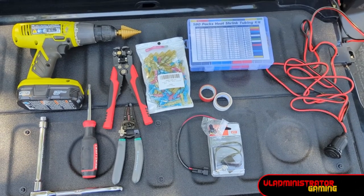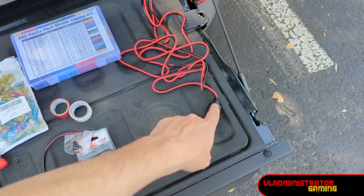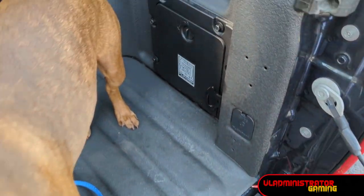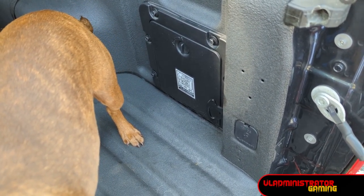Let's talk about supplies for today's project. We've got a drill with a step drill bit — this needs to be big enough to drill a hole for your outlet. We have a 10 millimeter socket set, and that is to remove the little bolts on our cubby here so we can pull that out and work on it without being confined to that space.